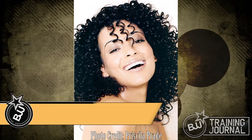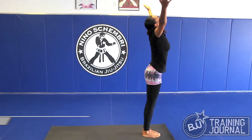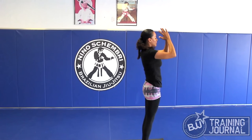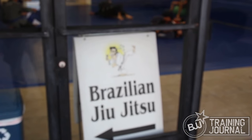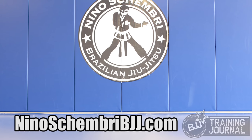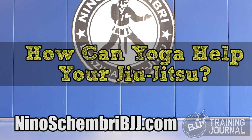Today's Dr. Jits is Kenya Novais. Kenya is a surfer, grappler, professional model, and certified yoga instructor teaching out of Nino Shambri Jiu Jitsu. Kenya leads grapplers through a vinyasa flow style of yoga that stresses breathing and movement while increasing core strength and flexibility. But how does yoga help with your Jiu Jitsu? Take it away, Kenya.